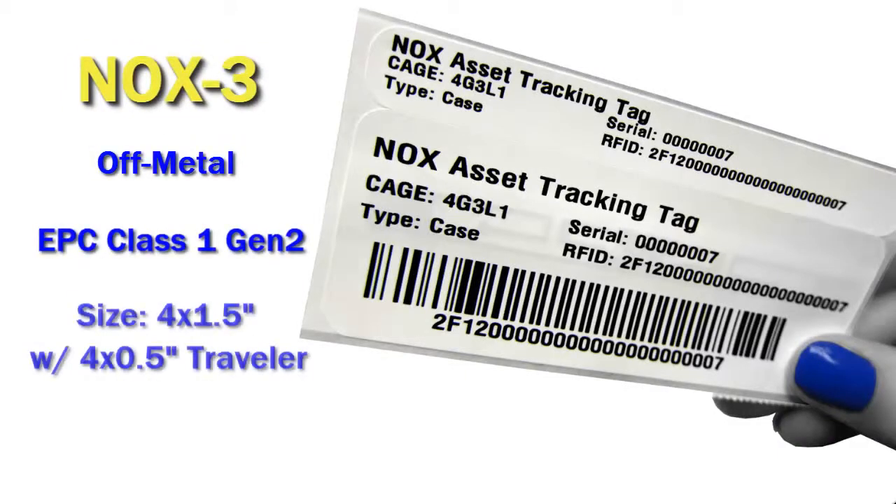It has a Gen 2 RFID chip. It's about 4 by 1.5 inches in size. It also comes with a 4 by 1.5 inch traveler for all your file keeping.